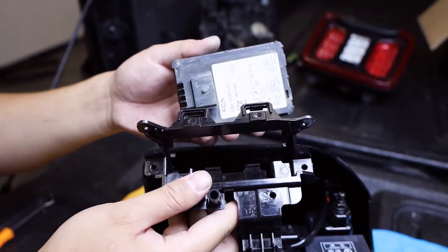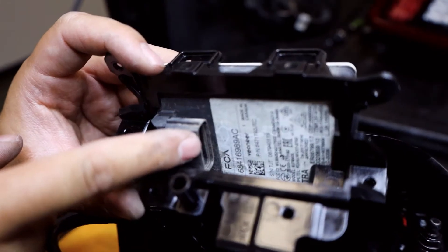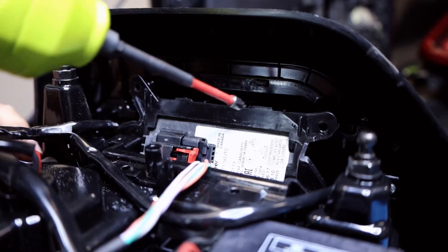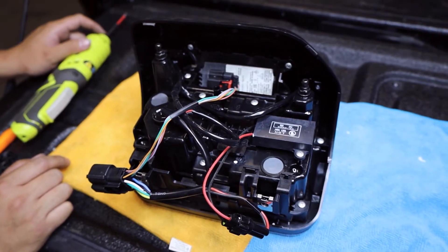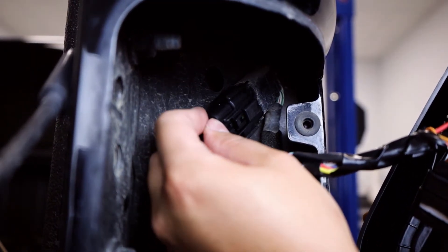Then reattach the sensor unit by pushing it in to reclip to the four tabs. Grab the black connector from the wiring harness and plug it into the sensor unit. Simply shimmy it back in, reattach the screws, and you're all set with transferring your Blind Spot Monitor Sensor. We can now head back to the Jeep and connect the wiring harness on the new taillights to the connector as shown.